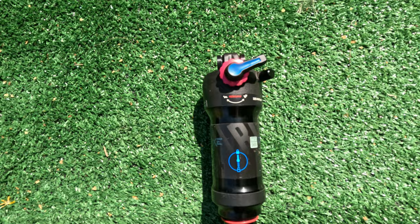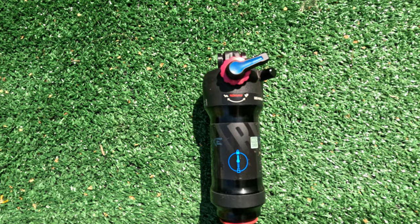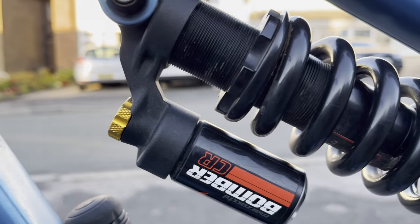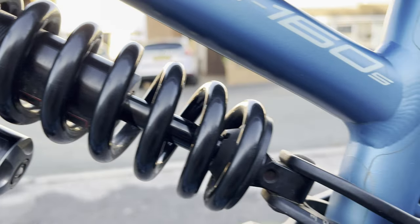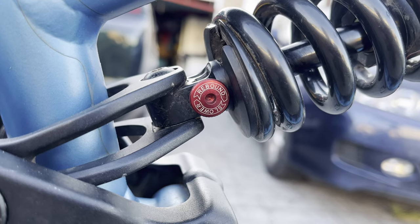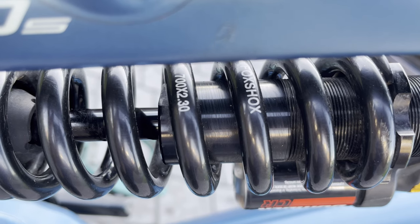The first thing I changed was the shock, because the stock shock was pretty poor — it definitely doesn't belong on this bike. So I got myself a Marzocchi Bomber CR, which is about 155 millimeters of travel. It's a pretty basic coil shock with only low-speed compression and rebound adjustment. I'm running it with a 700-pound spring because I'm a bit of a fatty, as you can tell.